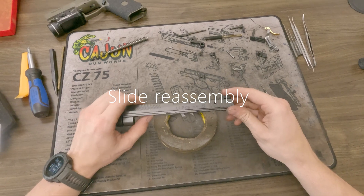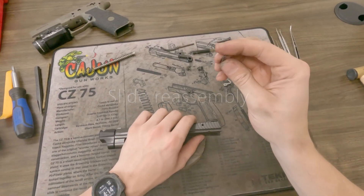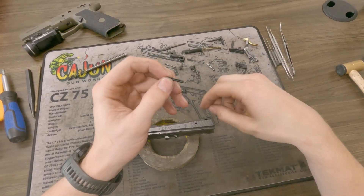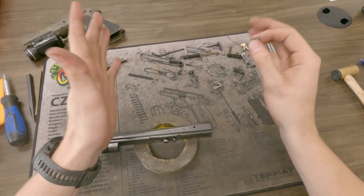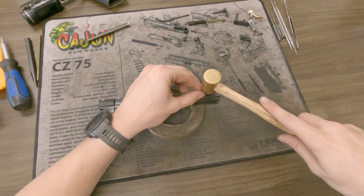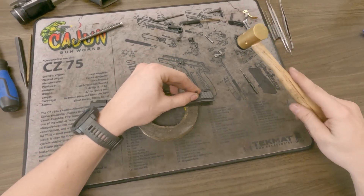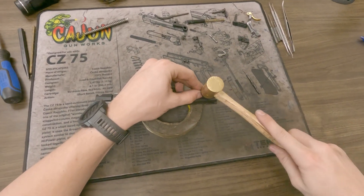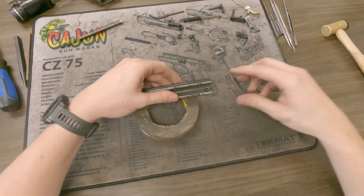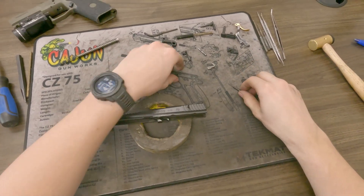Let's go ahead and start the reassembly on the slide. The first thing you want to do is get your retaining pin — this is one of our retaining pins for the firing pin. The stock one is just made out of basically rolled-up sheet metal and it does not hold up very well, especially to dry fire. When you put our pin in here, or any pin, go ahead and get it started with your hands, give it some good taps. Give it one more where most of it's sticking out but you have enough started — that's going to help you in a second.